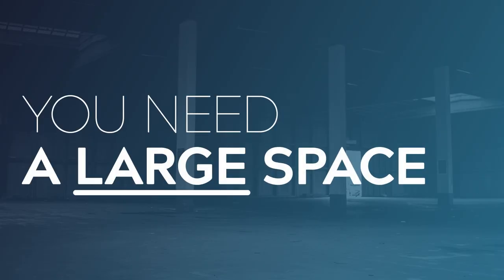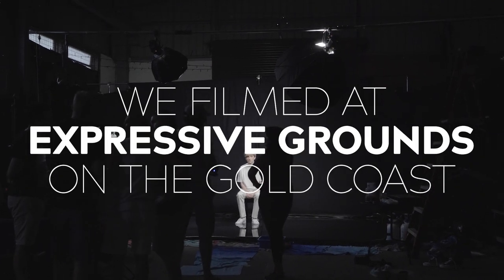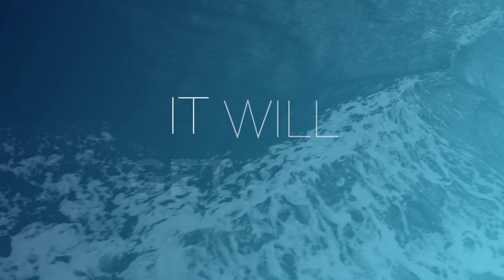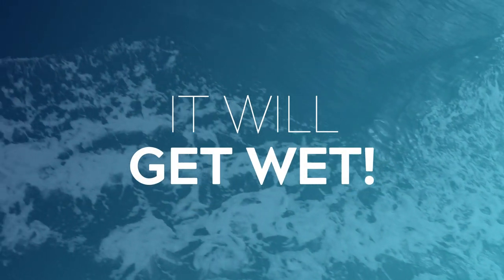The first thing you're going to need is a large warehouse space — large enough to contain not only our pond, but all of our blacks, the lighting for the setup, as well as room in front for our crew and all of our cameras. We ended up using a warehouse-style space here on the Gold Coast called Expressive Grounds. You want to pick a space where it doesn't matter too much if the floor gets a little bit wet, because we are dealing with a setup that has a lot of water.